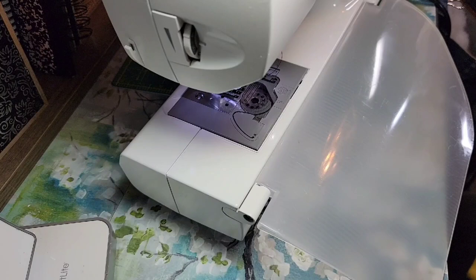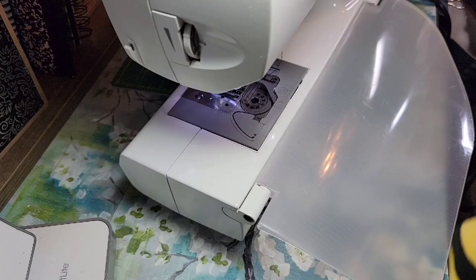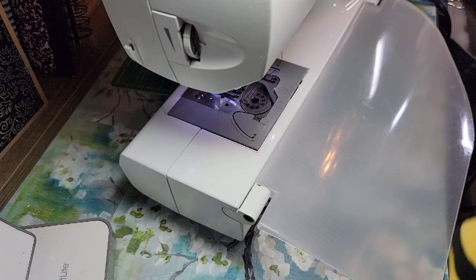Before going back to the work table we'll try the body tube on the gnome. I turn it right side out — the seams look pretty good — and try it on to see if it's snug enough or if I want it a little tighter.